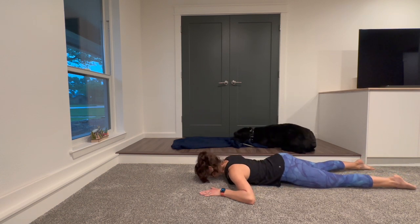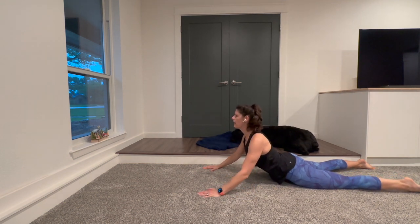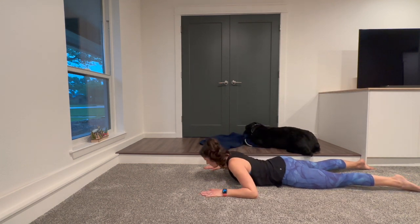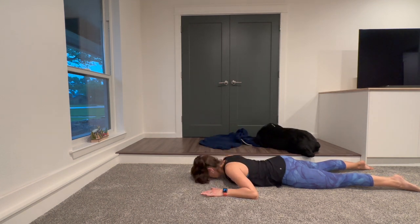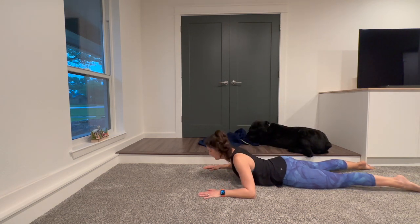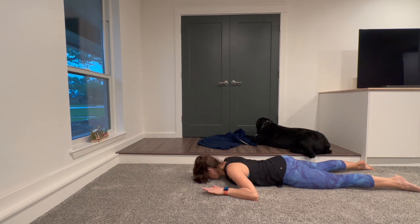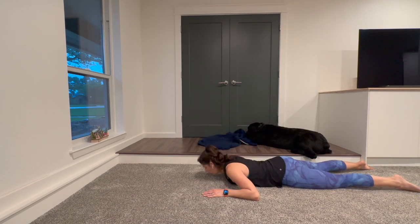Bring your hands shoulder-width apart, reach your legs long, press into your hands. Inhale, lift your head, lift your chest. And exhale, lower down. Inhale, and exhale. You could come up to your elbows in a little mini swan, or you could extend your arms and come up a little higher — it's up to you. Let's do a few more. Inhale, and exhale. Last one — inhale, and exhale. Come all the way down.